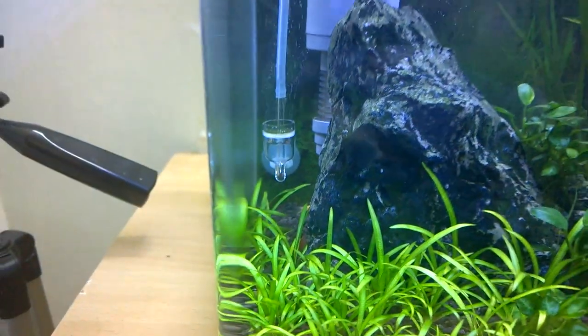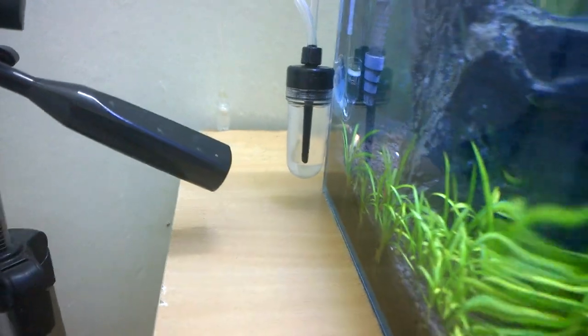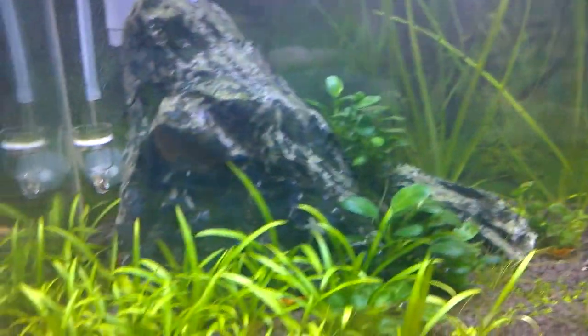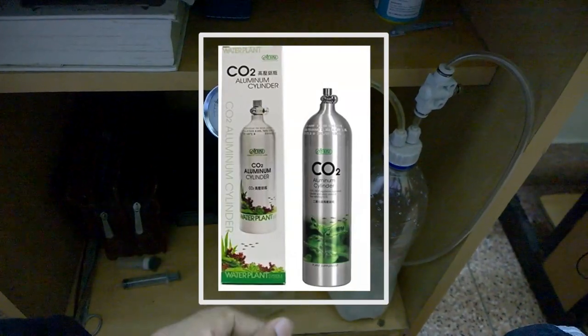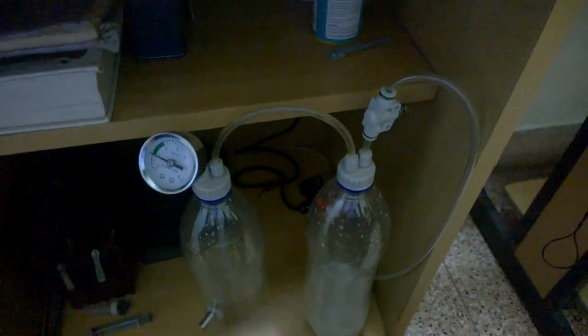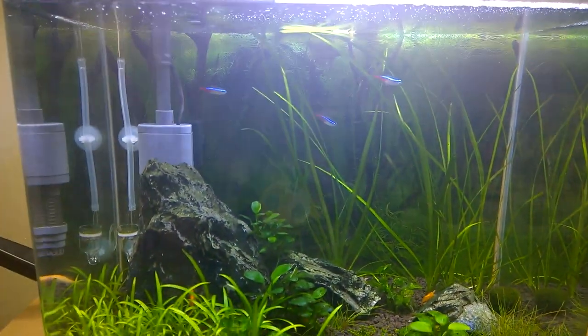The problem with this CO2 diffuser is that it was automatically increasing the bubbles per second, so the fish were gasping for air due to excess CO2 in the tank. I am definitely looking for a cheap pressurized CO2 cylinder used in aquariums to replace this system, because it is no longer efficient and it might kill my fish in the planted aquarium.